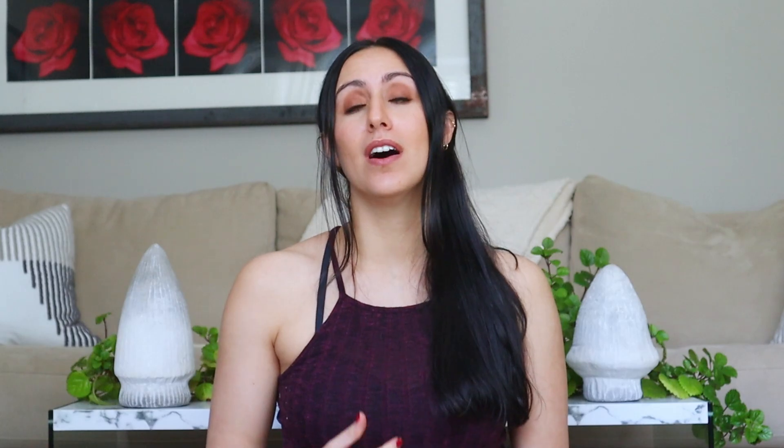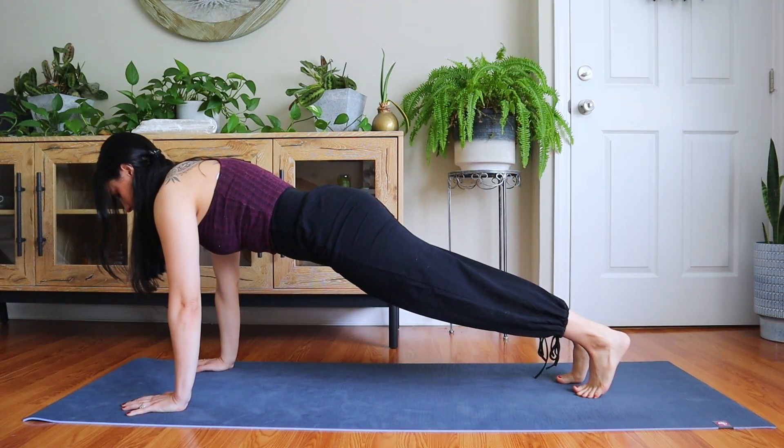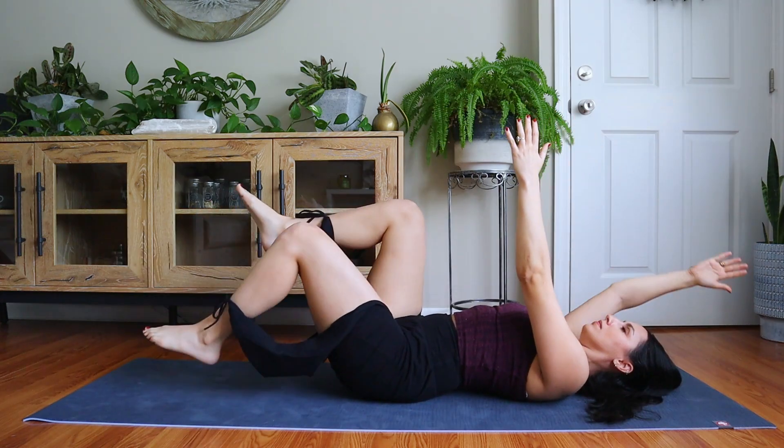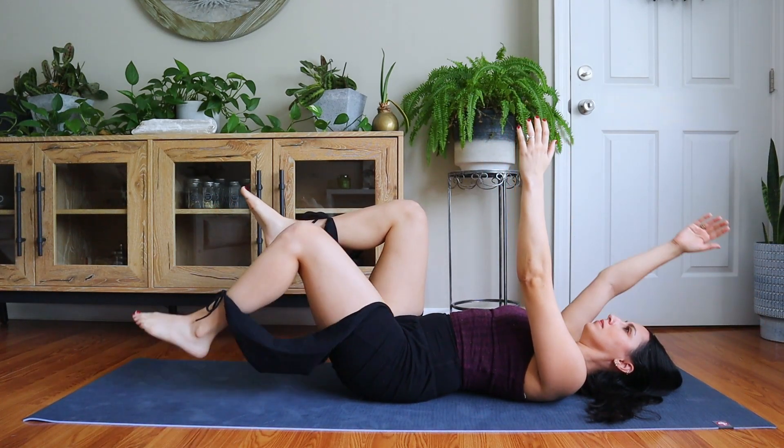I have a video where I go through in detail how to do a transverse abdominus activation — teaching you how to actually activate that muscle. It's the second video I've ever posted on YouTube, so it's old and my presentation might look a little different, but it's still really good information. I'll link that in the description below. Once you know how to activate your transverse abdominus, great exercises to strengthen it include planks and an exercise called dead bugs. For dead bugs, you lay on your back and move your opposite arm and opposite leg. For both exercises, you first need to know how to do that transverse abdominus contraction.